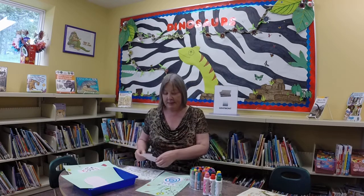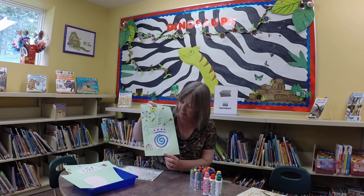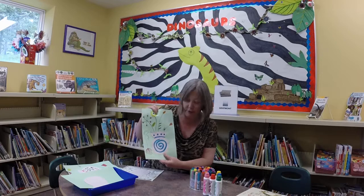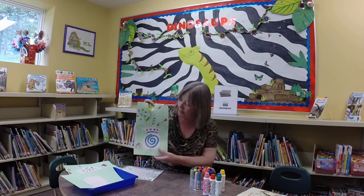I cut out vases like this, and then glued them onto this piece of paper, and then with markers and with these little bingo daubers, we made pictures of the art.